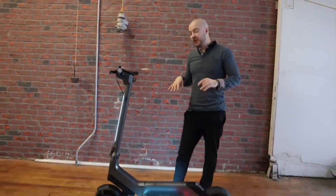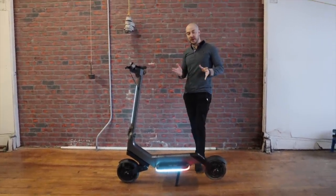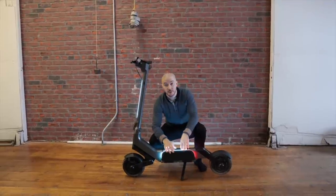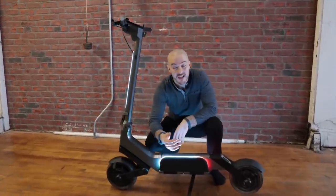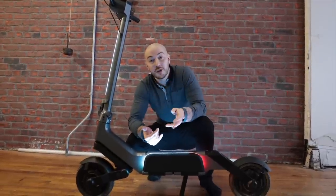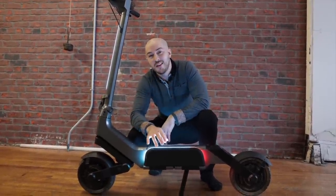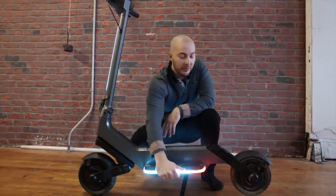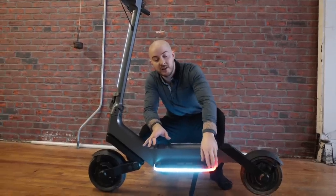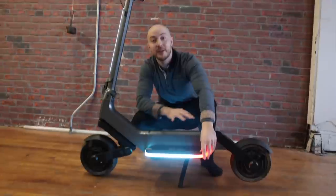The hard part with those platforms is making them foldable while keeping the lights in them, because you have electric wires that need to be waterproofed, and the wire needs to follow the platform when it folds so it doesn't break. That was quite a challenge. The platform itself I love because there's a little chamfer here — naturally when you put your foot on it, you can locate where it is because of that angle. You can feel the edge.